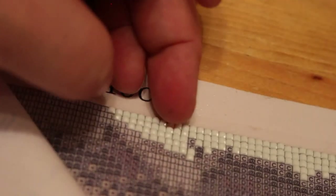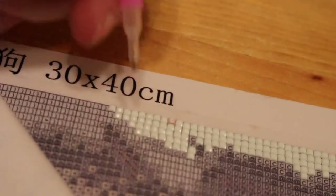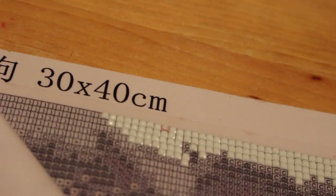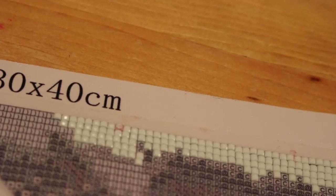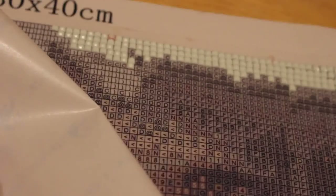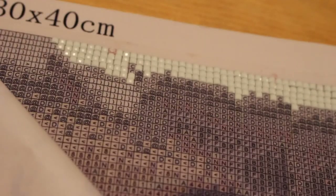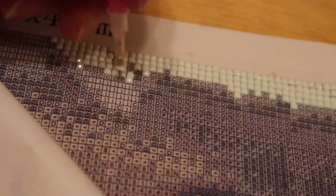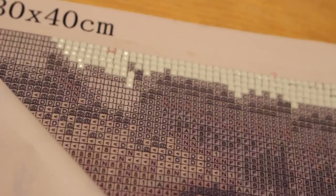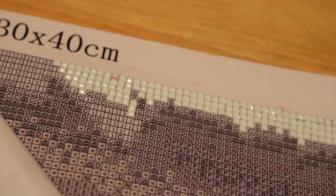I must admit I am enjoying it, though you do get a bit of wax stuck on the diamonds sometimes, which is maybe another reason to try blue tack instead. There are a lot of these things in here and I'm just on the white ones. I think it's quite mad that I'm sitting here sticking plastic squares on a piece of sticky paper and you're potentially sitting there watching me do it. It's taken us nearly 30 minutes to do just this little section.